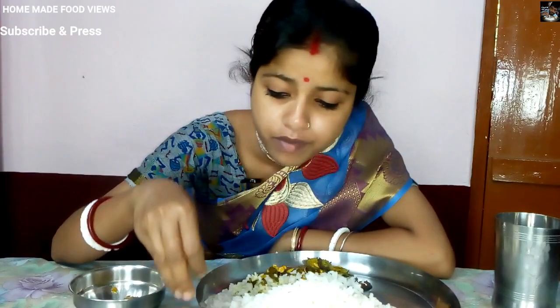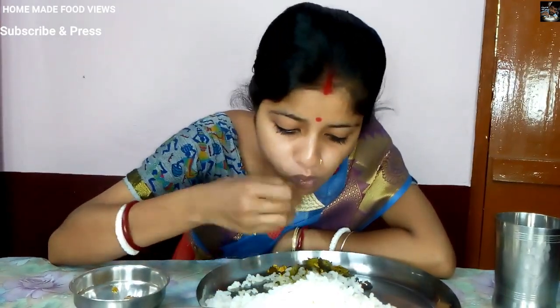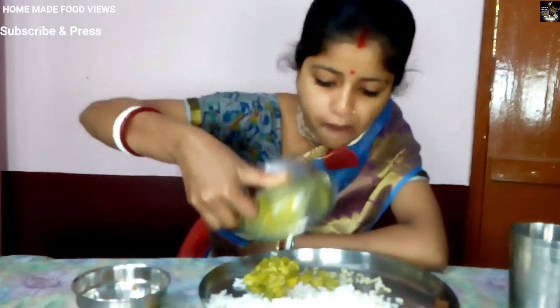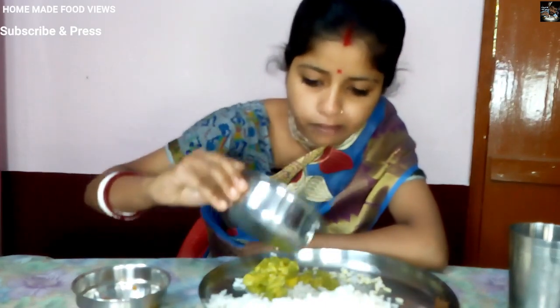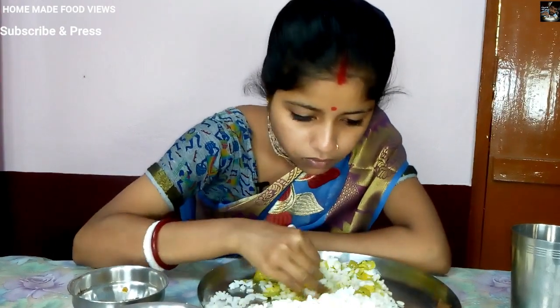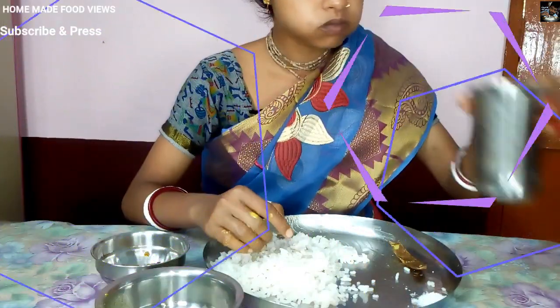We are going to make a lot of food for our food. We are going to make a lot of food.